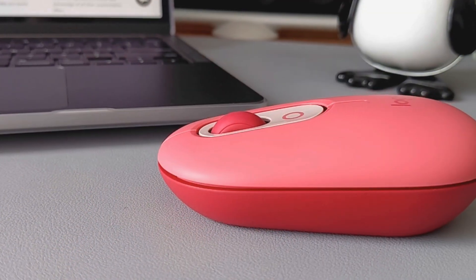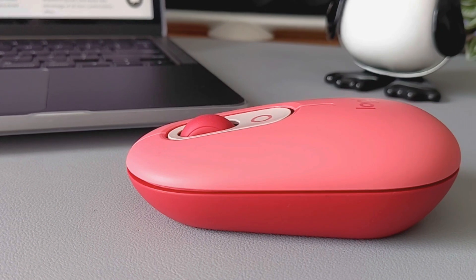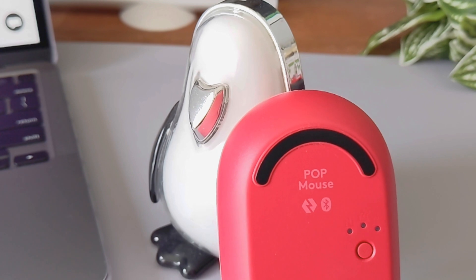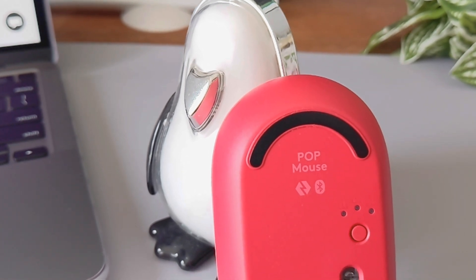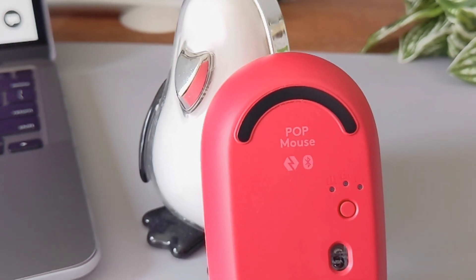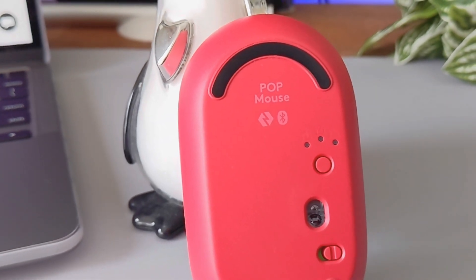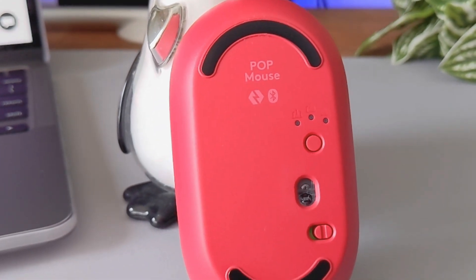The Logitech Pop mouse is a wireless mouse designed and engineered with simplicity and functionality in mind, to brighten up your room and boost your mood — especially if you couple it with the Logitech Pop Kids Keyboard. It comes in the same vibrant colors named Daydream, Blast, Heartbreaker, Cosmos, and Mist.